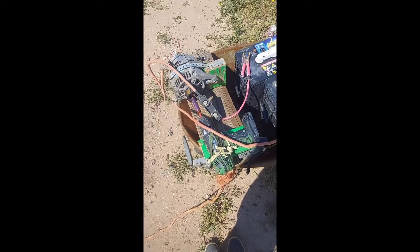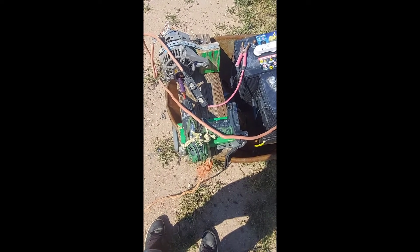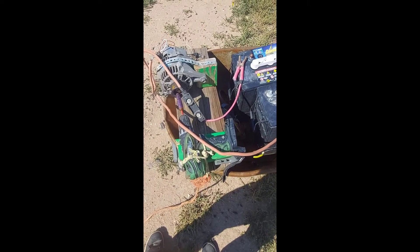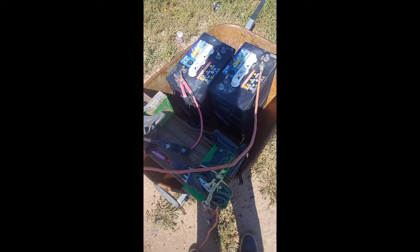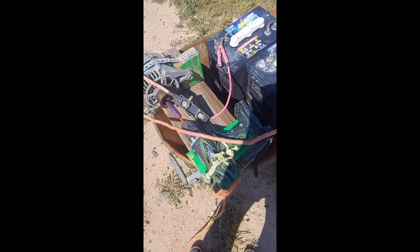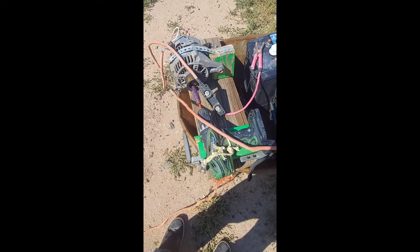I thought if you took this and hooked it to a separate energy source — say another battery with a small solar panel — and it was just running constantly, you'd be making free power either way. You can hook it into your battery bank and in turn charge your battery bank while using your battery bank to power the drill. Kind of trying to figure out free energy — it's just a simple concept.